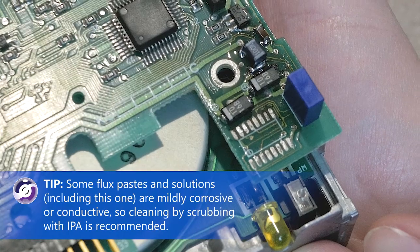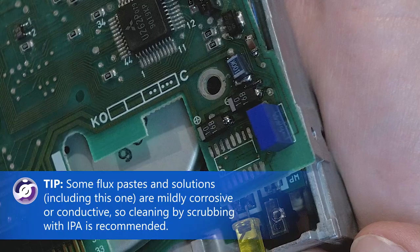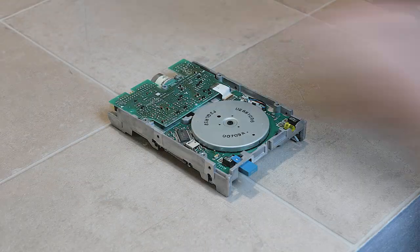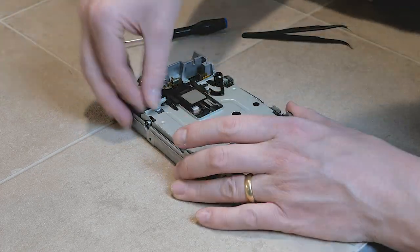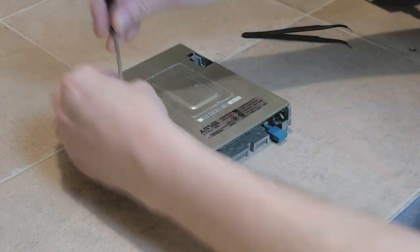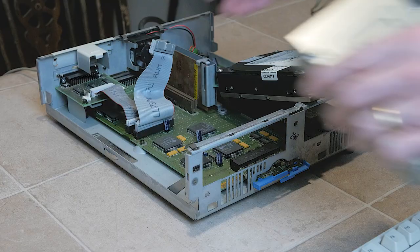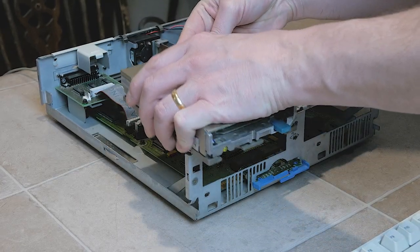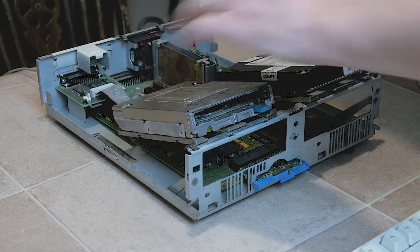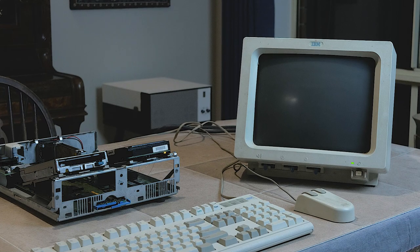This might not be perfect, and I could use IPA to clean up the residual flux, but hopefully this is going to be good enough to get this drive working again. I reassemble the drive, being careful to securely but gently reinsert those flat flex connectors. I'm hopeful that this electronic repair job will do the trick, and the PS1 system will at least detect the drive now, though there is still the possibility of other issues such as mechanical failures. With the drive plugged in and for now just resting on top of the PS1 chassis, I power on the machine without a floppy disk inserted yet, and hopefully the machine will still boot normally.